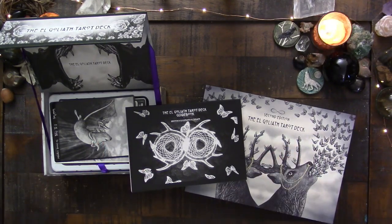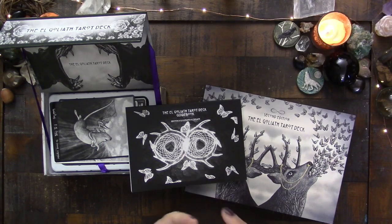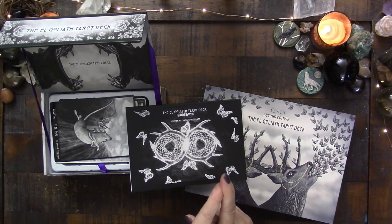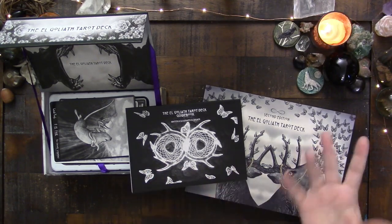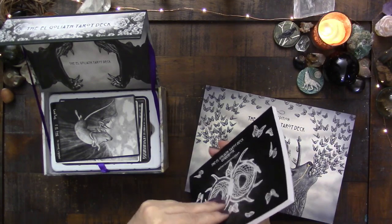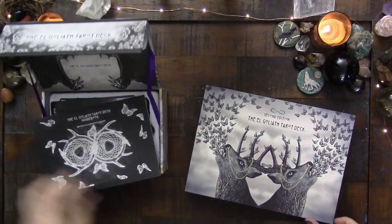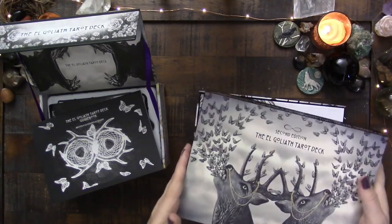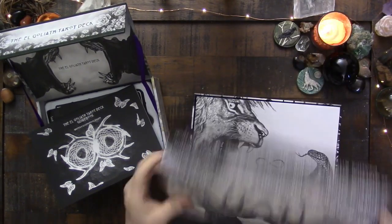I like to read guidebooks when I first get a deck to get a feel for what the artist is doing, but I tend to just use the cards myself after that. There are exceptions — like with the Shaman's Oracle where there's poetry, or the Margaret Peterson — but for the most part I use the guidebook for really sinking into the creator's intent and then move on.